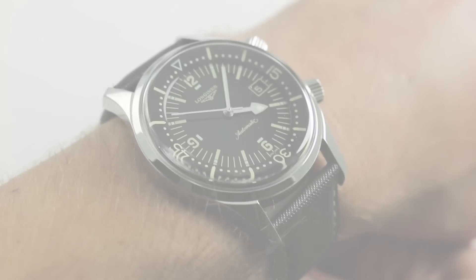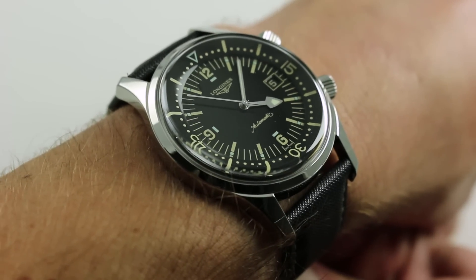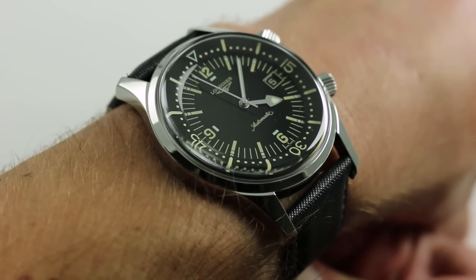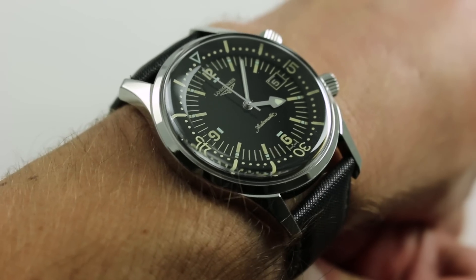Hi, I'm Tim. Welcome to War Channel. Thanks for logging on. Today we're examining a living legend, the Longines Heritage Collection Legend Diver in Stainless Steel.